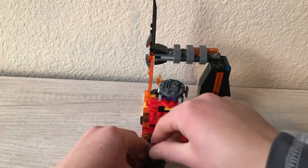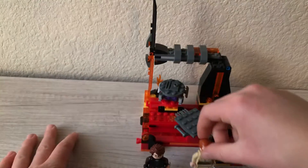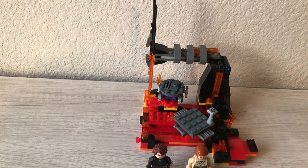So there's the review of Duel on Mustafar. Make sure you hit the like button, subscribe, and I'll see you next time on the Lego Crab.